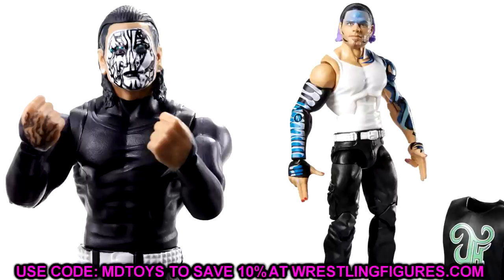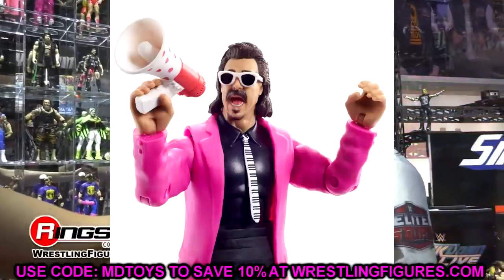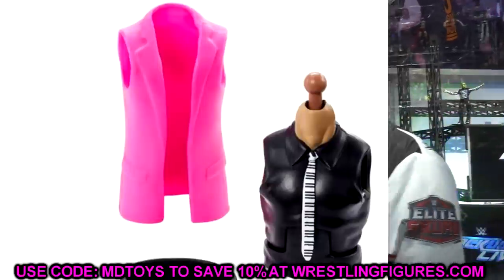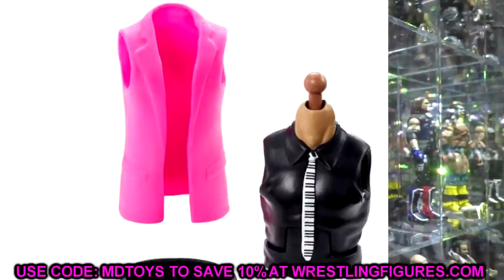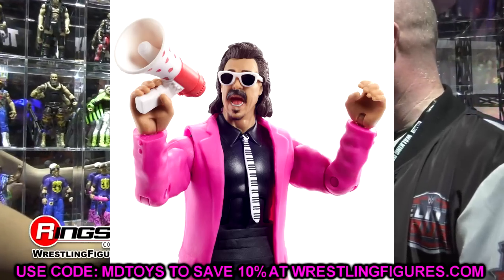Next up we have the Jimmy Hart build-a-figure. I'm going to grab two of whatever figure comes with the jacket — one for my figure and one for other swaps. You could put Seth Rollins or Chris Jericho in a suited body with that pink jacket. Even if the legs are too small, just switch the arms and jacket with a different build-a-figure and it completely works. I'll probably add some glitter to give it extra vibe. It's been a long time since we got a Jimmy Hart so yeah, I think it works.